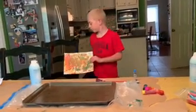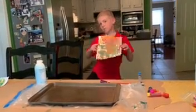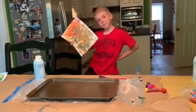Hi, it's Miss Alyssa here and this is my assistant Brooks, and we're going to show you how to make marble paper today.